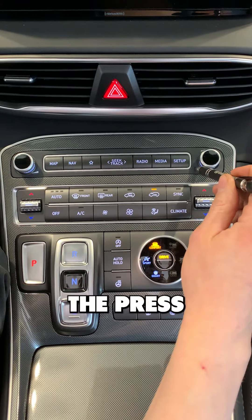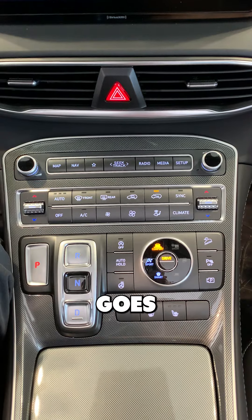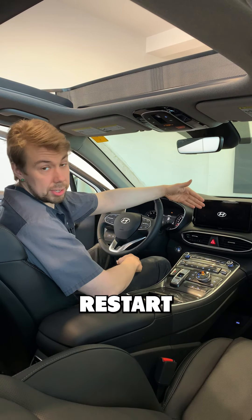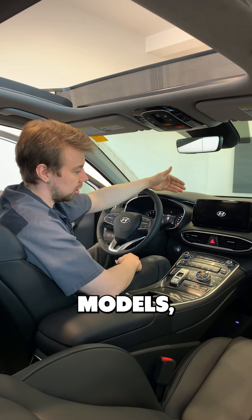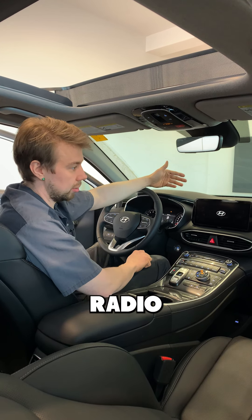All you have to do is hold it down and press it. We're going to hold it for a good solid 5 seconds. You'll see that the screen goes blank, then let it go. On some models it'll automatically restart like this, and on other models you'll just have to hit the power button again and it'll restart your navigation or your head unit.